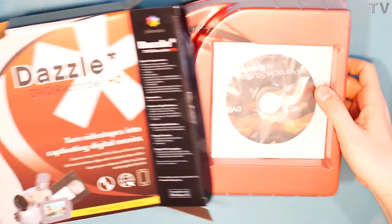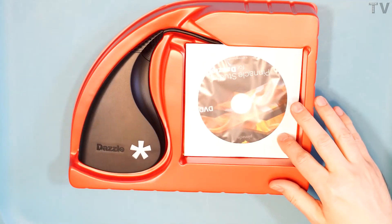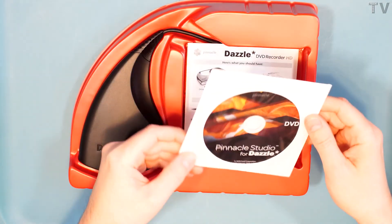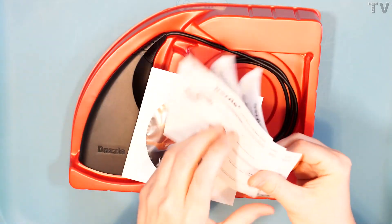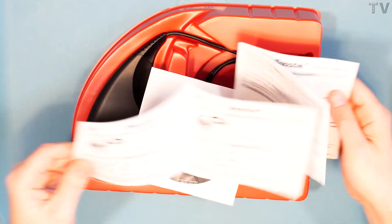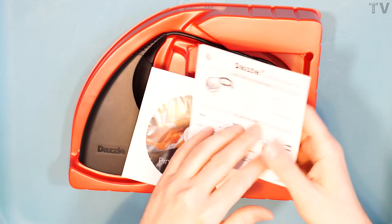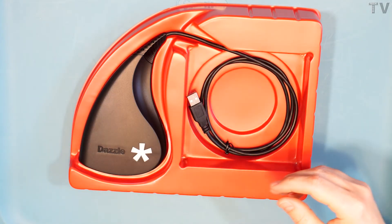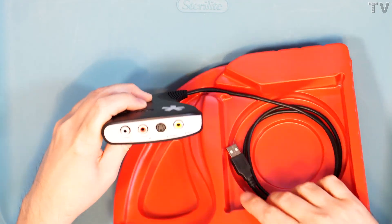Taking it out as quick as I can. Here we get to see that it has a driver for it as well as the software. It uses Pinnacle Studio for the software. As I stated, the hardware is from Dazzle, and there's the instruction manual for it. You'd expect it to have a DVD and an instruction manual — nothing unusual about that. And here we get to see the product.